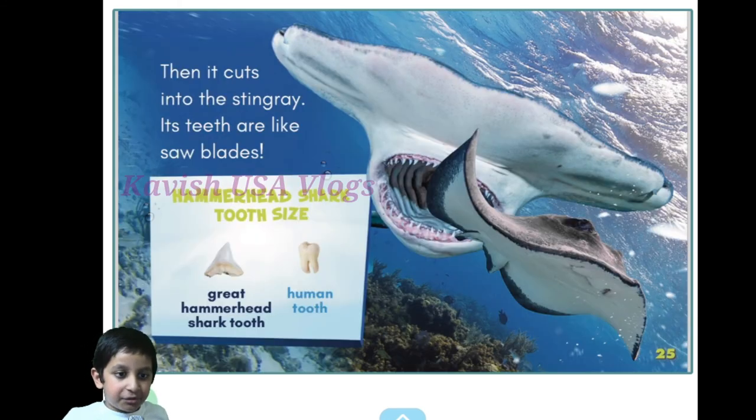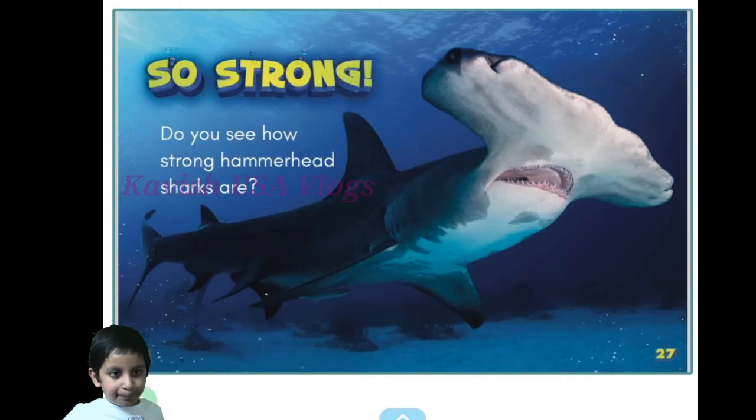On the attack — this hammerhead shark pins a stingray with its head, then it cuts into the stingray. Its teeth are like saw blades. There's a comparison of a great hammerhead shark tooth and a human tooth — so strong!